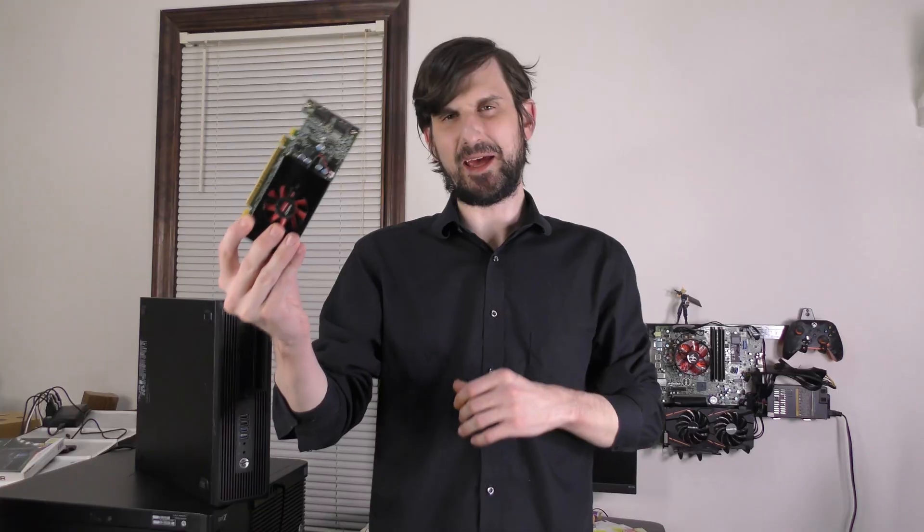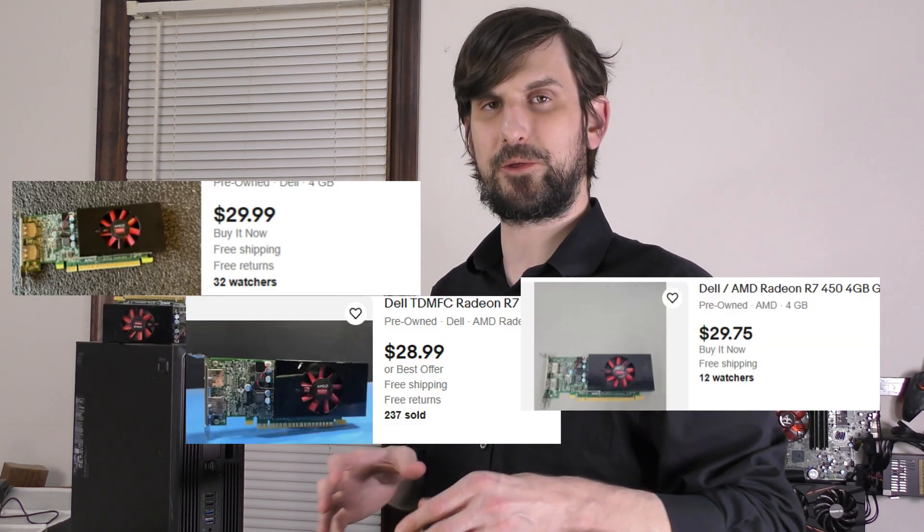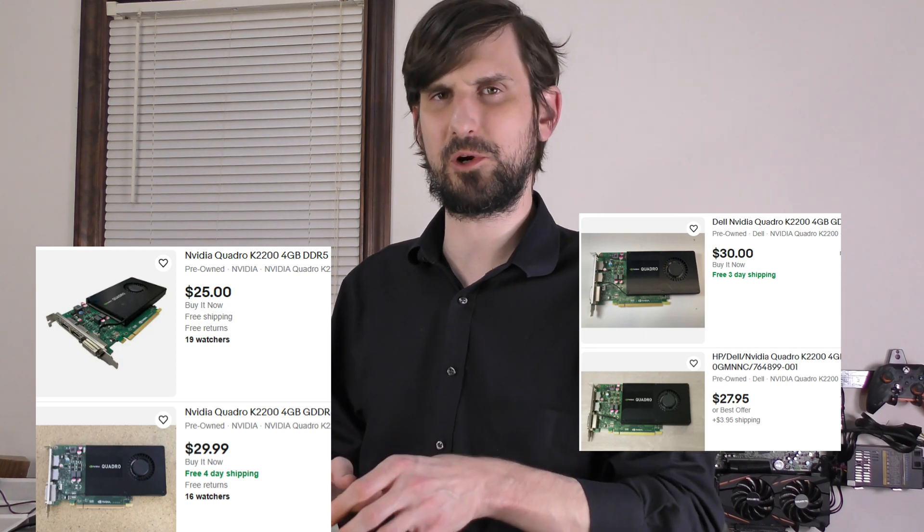This is the AMD R7 450. It's pretty commonly available used on eBay for around $30. A fair amount of that price is likely because it's low-profile. For example, the full-profile Quadro K2200 is usually available for close to the same price. And while it's hard to find testing and comparisons for something this old and kind of obscure, I imagine the Quadro is a significantly better card, but we'll get an idea of what this can do.